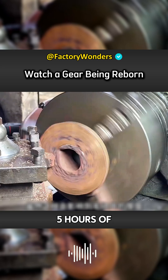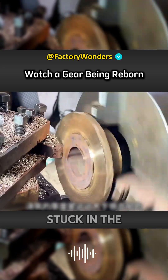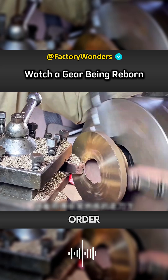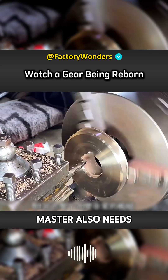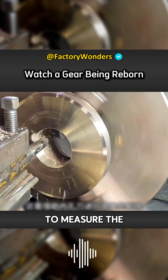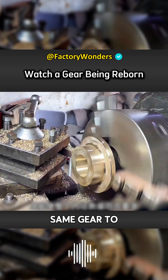After waiting five hours for cooling, the master needs to clean it carefully to prevent sand from getting stuck in the gaps of the cast plate. In order to ensure that the data of the replica gear is completely consistent, the master also uses a caliper to measure the inner diameter, preventing inconsistent data from causing the gear to be unusable.